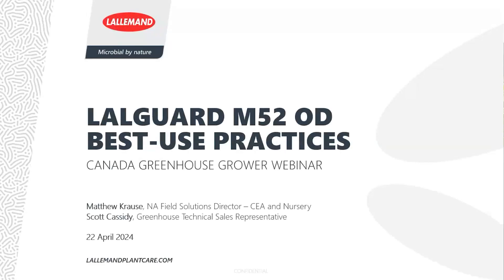Hello everyone, good morning. Thanks for taking the time to join us this Monday. We are going to talk about a webinar today for the Laugard M52 OD Best Use Practice Guide. This session is being recorded and will be shared after the webinar.